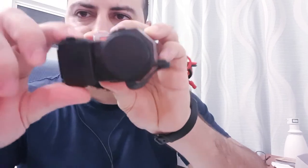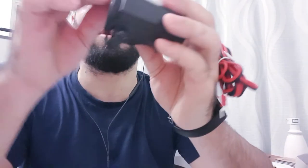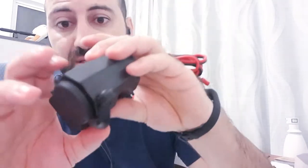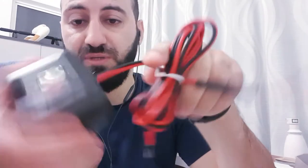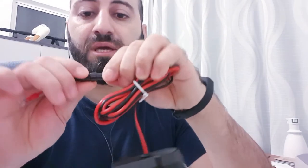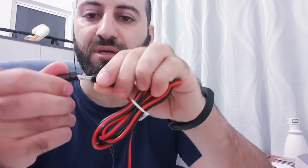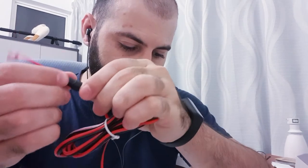So basically this is the device — you can see here, these are the USB slots, and this is the cigarette one. You can use it for unlimited things while traveling, powering any USB device, charging, lights, anything. It also comes with a fuse here — you can unscrew it, and there's a spare fuse included in the box.